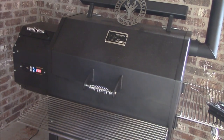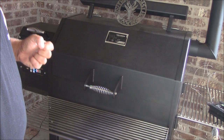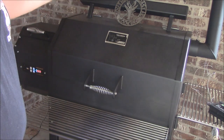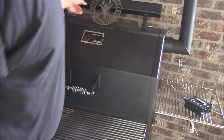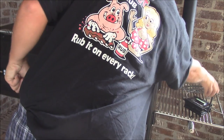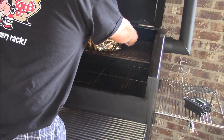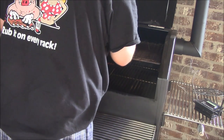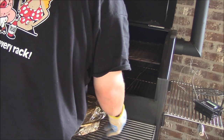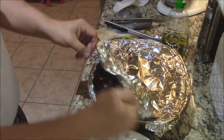Good morning, y'all! My temperature reading on the roast is about 199 degrees. The pit temperature on my second rack is about 200 degrees — that's fine. So what we're going to do is go ahead and take this off and let it rest for a little while. Let me get some potholders. Bring it inside and let it rest for a bit. Y'all, let's see how this goodness turned out.